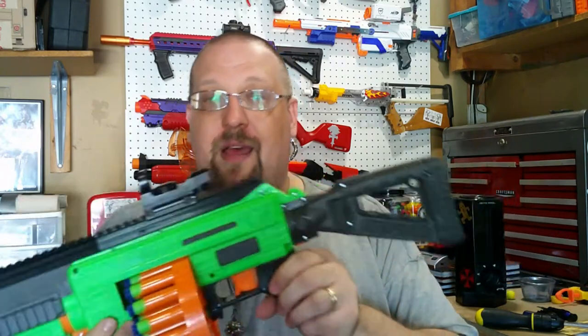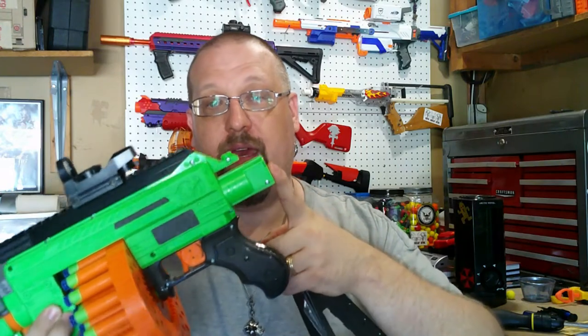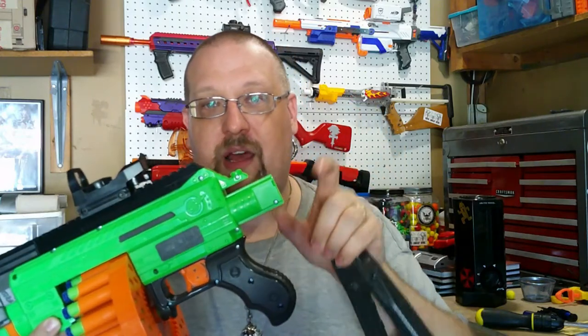The kit does actually come with a replacement stock attachment point. There is no shell work for anything regarding this particular kit. What the stock replacement point does is it actually slides over the default — or stock — Dart Zone attachment point. It gives you a little bit of length and actually converts it to a Nerf attachment point, so you would be able to use really any Nerf stock that you would want, rather than just this or the one that comes with the Spectrum.